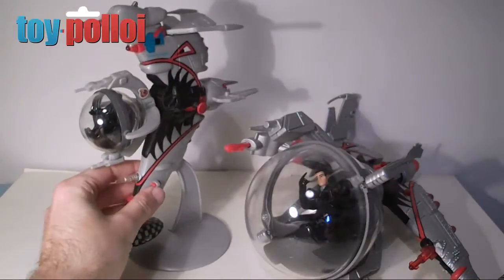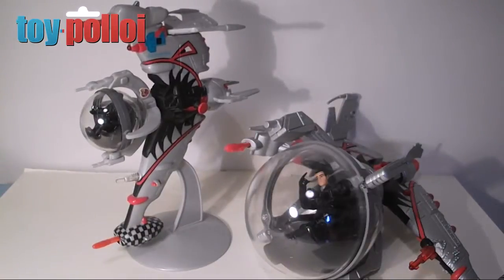In my opinion, the small version of the bubble fighter is actually the better one. The larger one, because they had to accommodate the figure, ended up looking a bit odd. But I will review both today and show you exactly what you get.